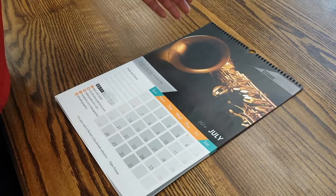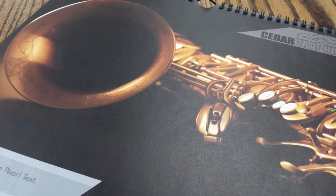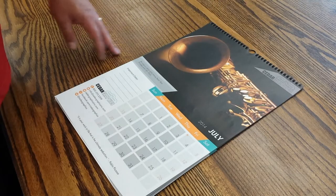One of the great aspects of our HP presses is that there are many different substrates that we can print on with that digital ink. And in this particular month of July, we're very happy with the way this image turned out.